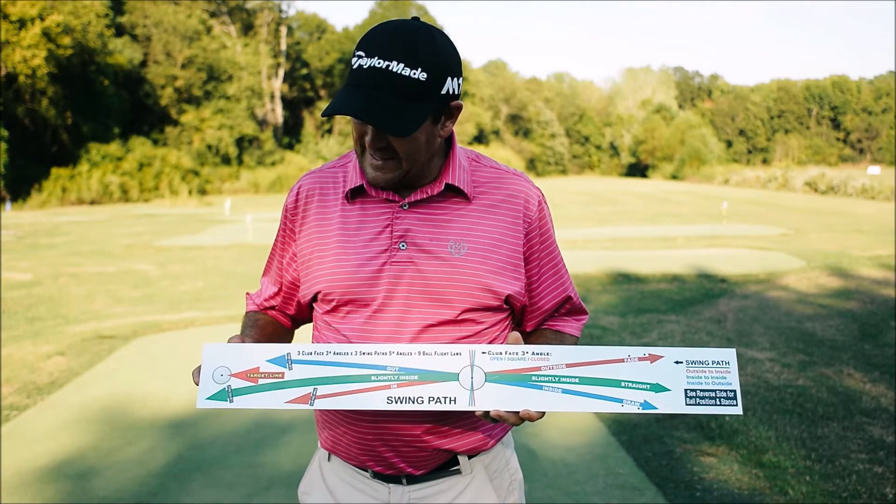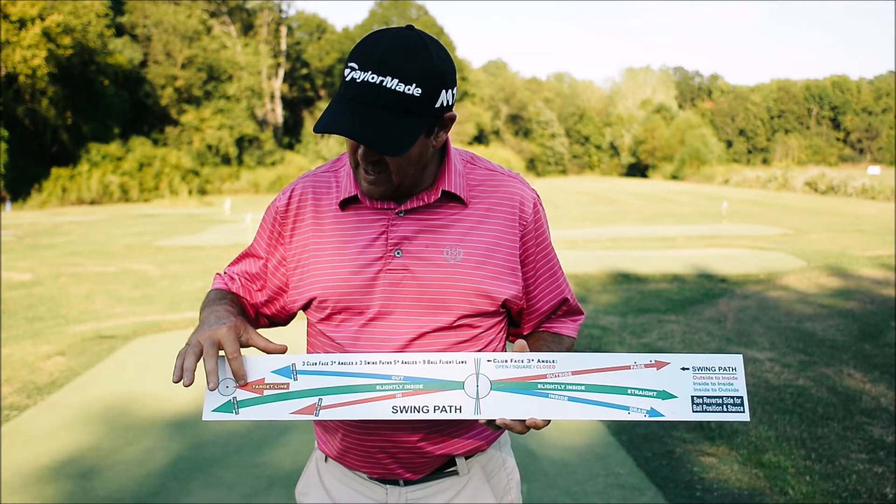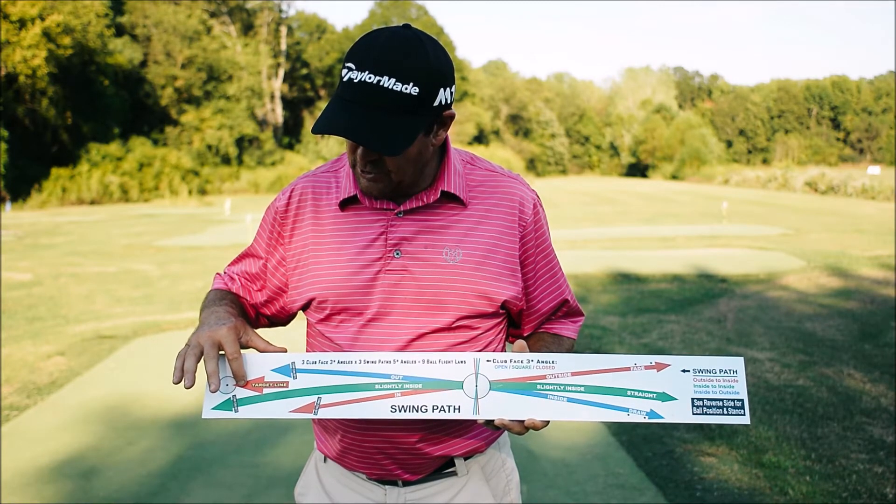The perfect swing path board is easy to use. The first thing that we want to do is line our shot up to the target line.